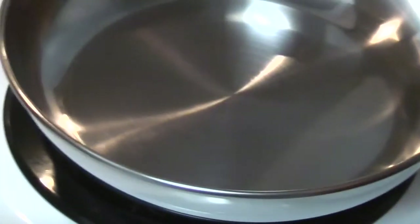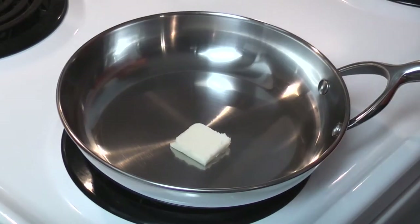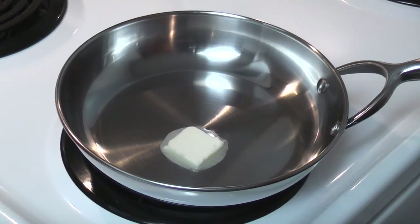Good Wednesday morning! There are a lot of videos showing how to cook eggs in stainless steel. Many of them say the pan has to be hot enough — if it's too hot, the eggs will burn; if it's not hot enough, the eggs will stick. I'm going to show that you can cook eggs low and slow without sticking.